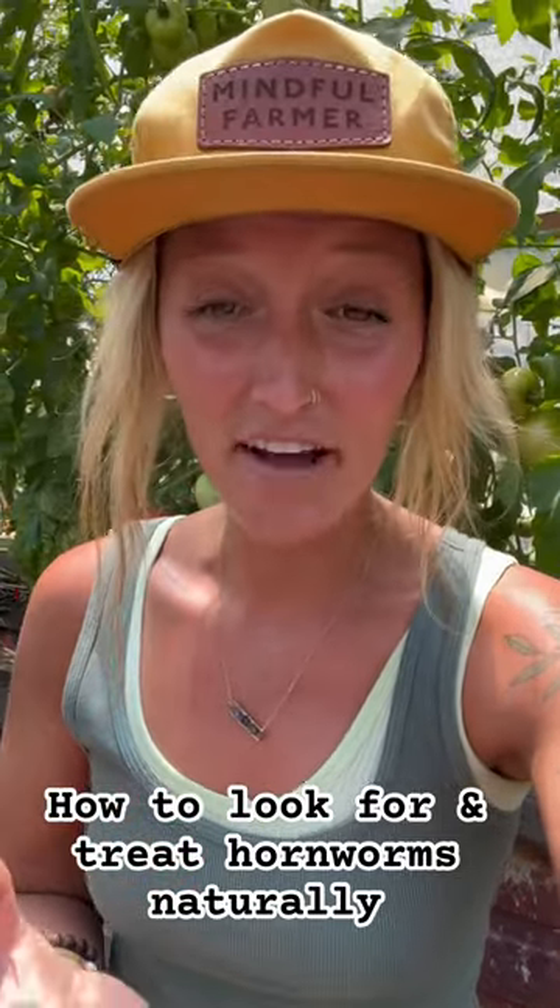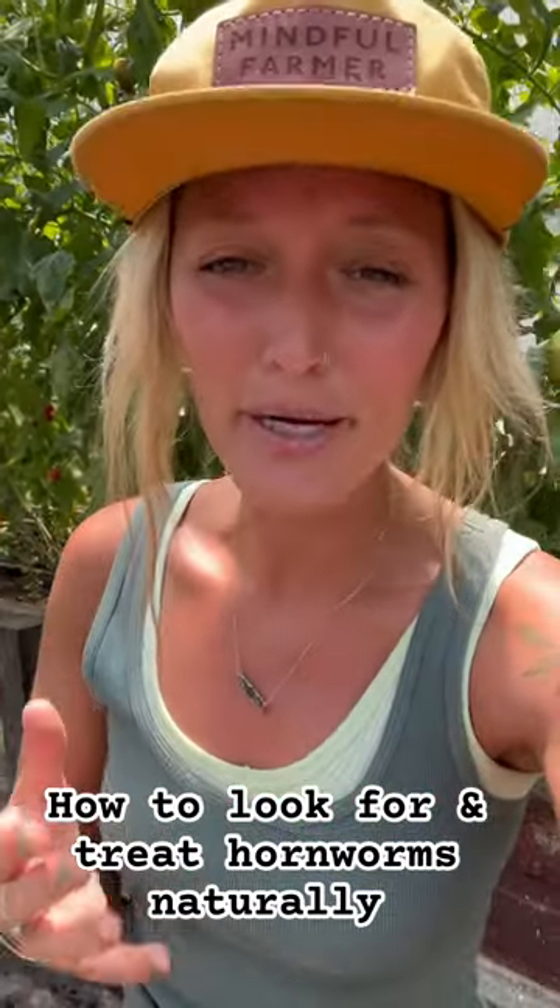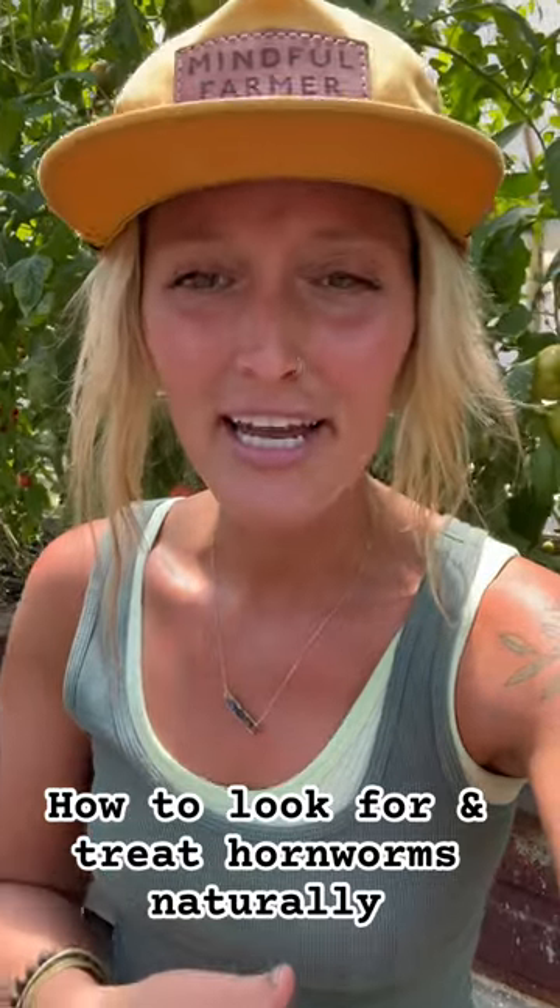That is a really effective option. While you are going to have a hard time seeing them during the day, you can buy a blacklight flashlight, go out into your gardens at night, and they will literally glow.